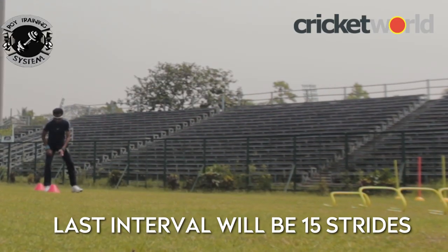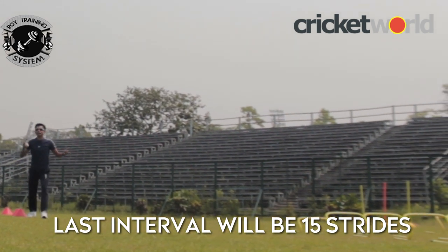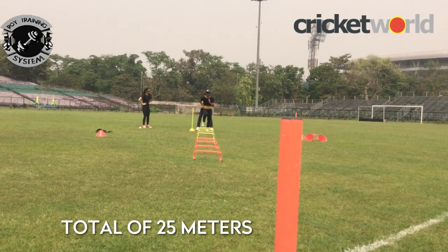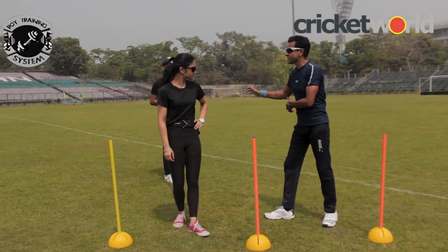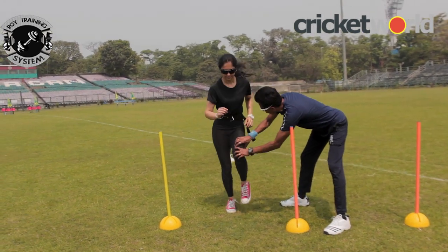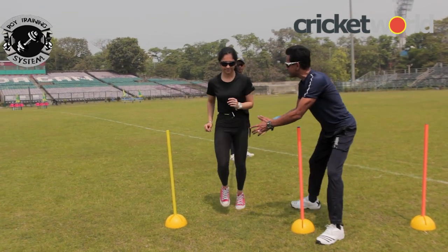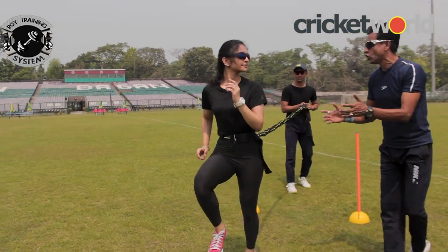My second cone. From here to that yellow cone is 15 meters, making it a total of 25 meters. This is the harness belt. Your job is to resist her from behind. Once you start your drive, this is 45 degrees, and as you progress it goes up to upright. Then suddenly you will be let go.